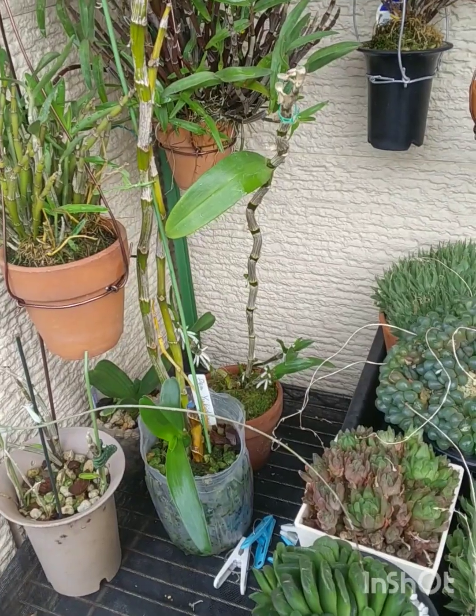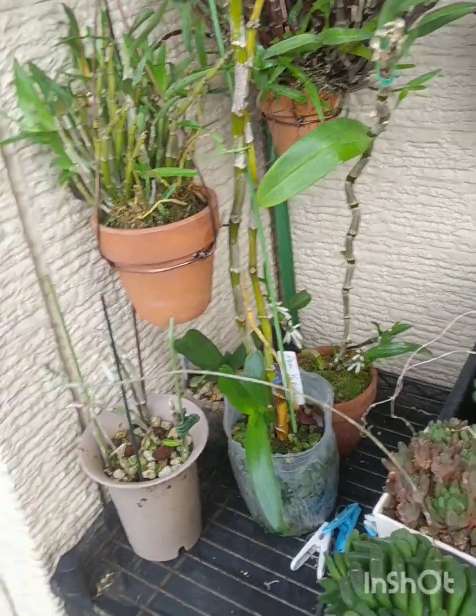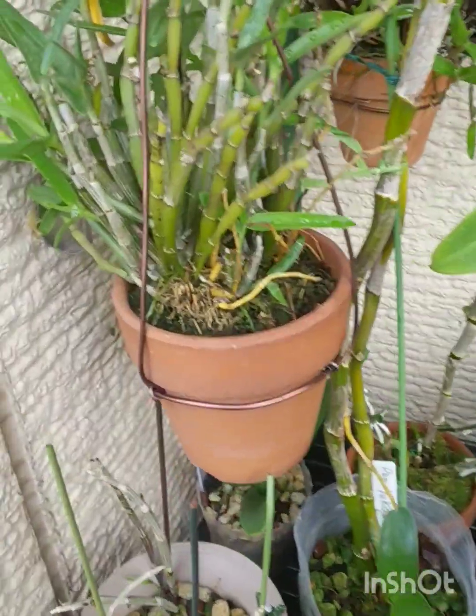Welcome back to my life with plants. I'm Neumann. Let's have a look at my orchids after that heat yesterday.